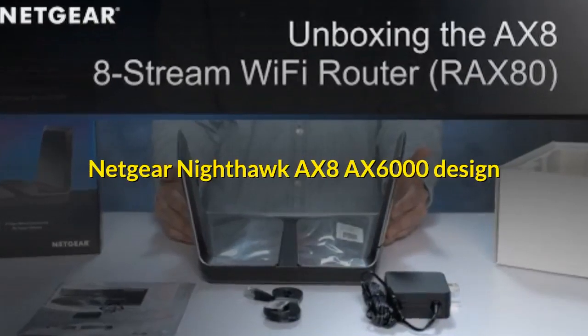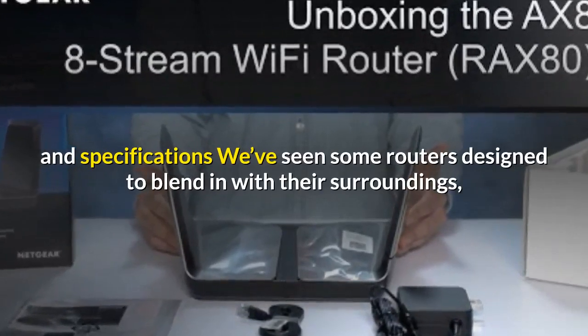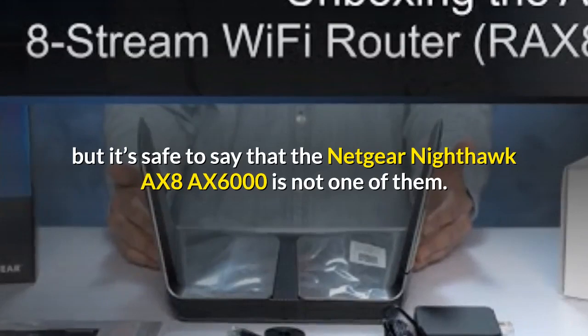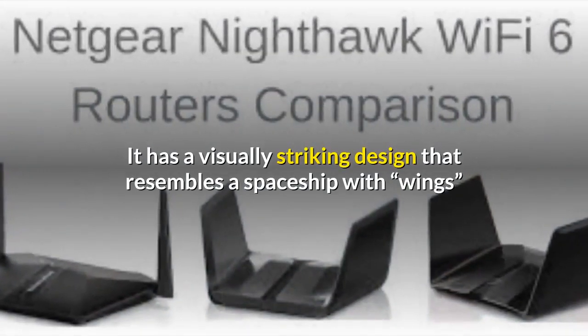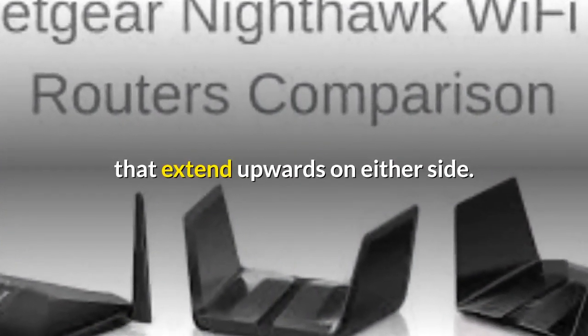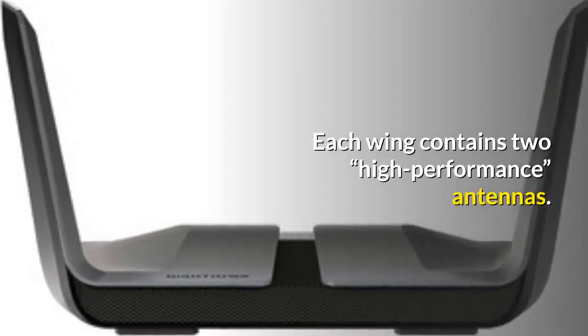Let's take a closer look at this futuristic-looking router to see if it's a future-proof networking solution for your home. We've seen some routers designed to blend in with their surroundings, but it's safe to say that the Netgear Nighthawk AX8 AX6000 is not one of them. It has a visually striking design that resembles a spaceship, with wings that extend upwards on either side. Each wing contains two high-performance antennas.